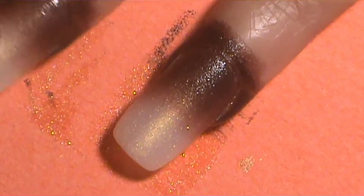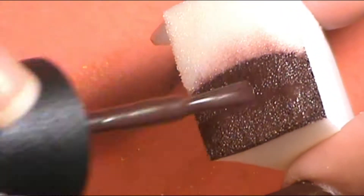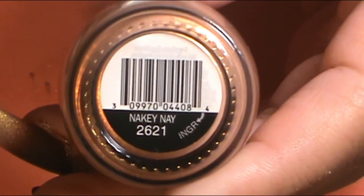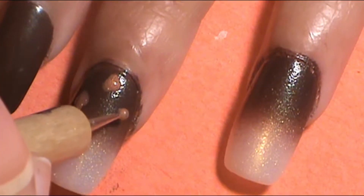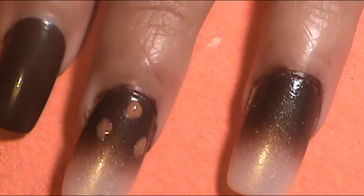I totally recommend you find these two nail polishes because they're just heaven to have. The camera doesn't do it justice as much as it looks in person — you need to see it yourself. After the two to three dab sessions on those nails, it's time to do the leopard print. I used Scentful Colors Professional — it's called Nakey Nay — and I love that name. I used that for the dots of the leopard print, doing that just on the chocolatey section at the bottom of the ombre nails.